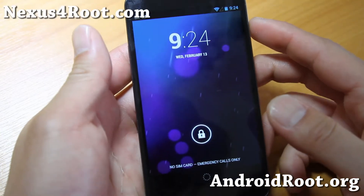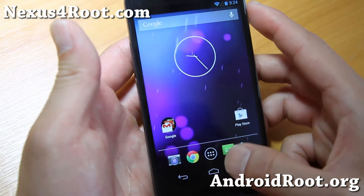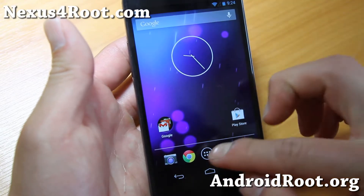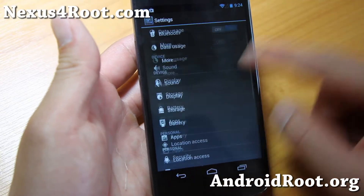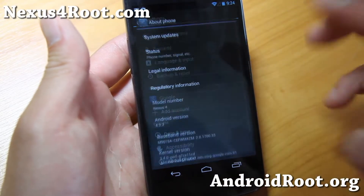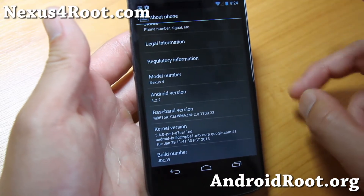Hi folks, this is Max from Nexus4Root.com. If you want to get the latest Android 4.2.2 you can — this one does come with it, thanks to XDA user Bixie. Don't forget to donate to him if you like this ROM. It's basically a stock ROM.